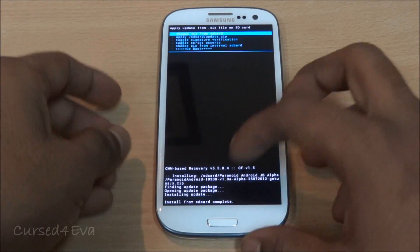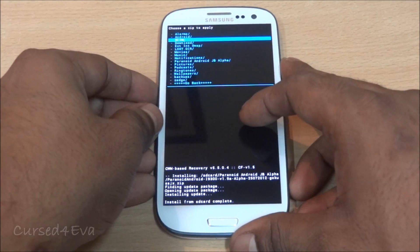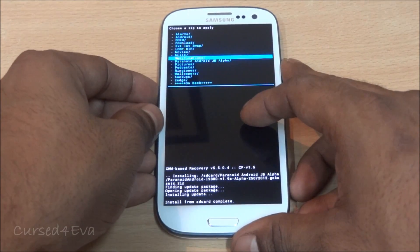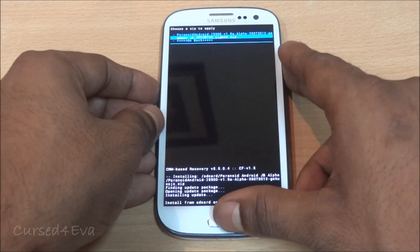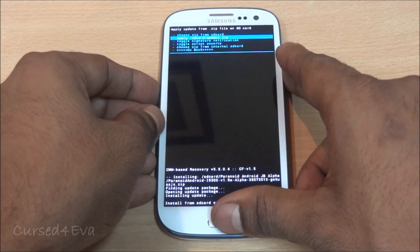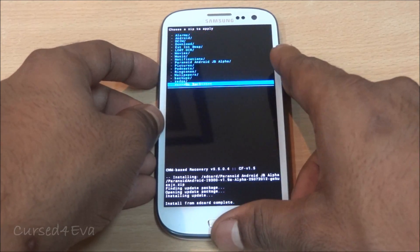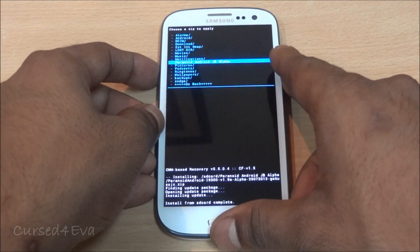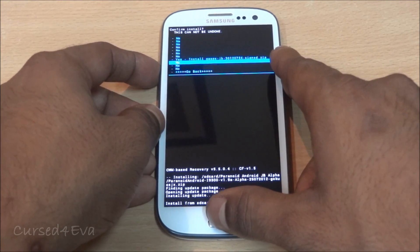Now go to choose zip from SD card again, scroll to Paranoid Android, select the Gapps zip, and flash that as well. Hit yes to install.